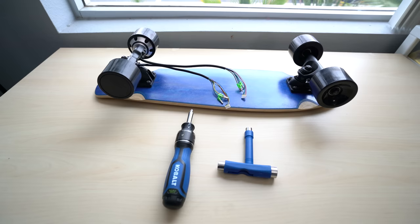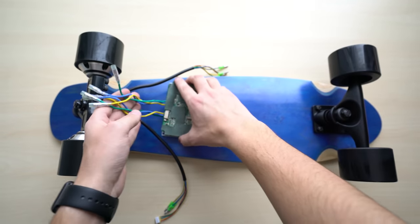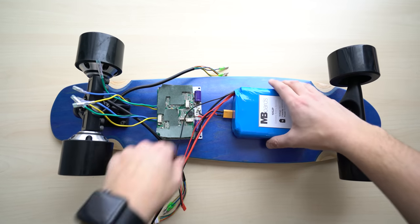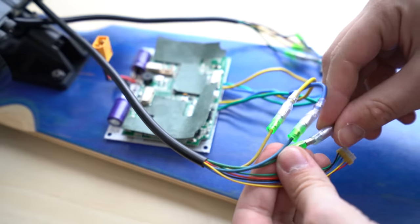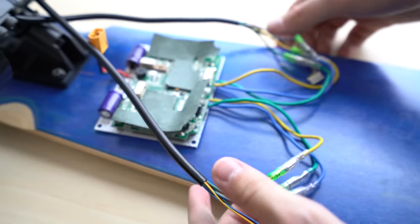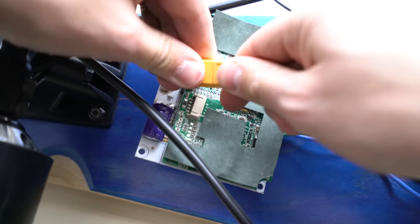After you get your trucks mounted to your deck, lay out all your components — the battery and ESC — and figure out where you want them to sit underneath. Then start connecting the phase wires from your motor to your ESC. If your motors are spinning the wrong way once powered up, take two wires from that motor and switch them. Last step is to connect your battery to your ESC using the XT60 connection — it's not really possible to plug in backwards, so you don't have to worry about that.